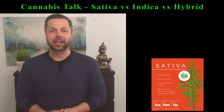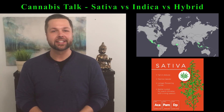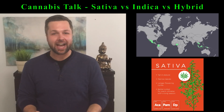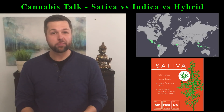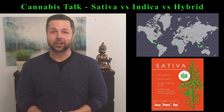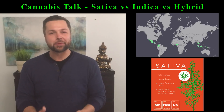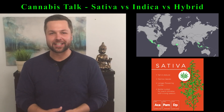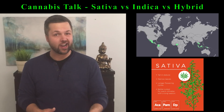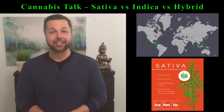That brings us to the Cannabis sativa plant. Cannabis sativa strains originated in equatorial countries like Colombia, Mexico, Thailand, and Southeast Asia. A fully grown sativa plant can grow up to 20 feet tall outdoors, and has a growing and flowering cycle of almost six months. Because of these factors, a lot of Cannabis sativa plants are cross-bred with their Cannabis indica cousins, reducing their height and growing time, making them a lot easier to grow indoors.